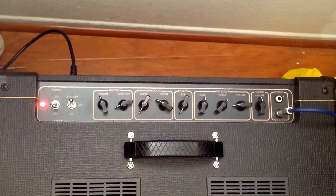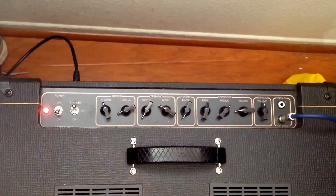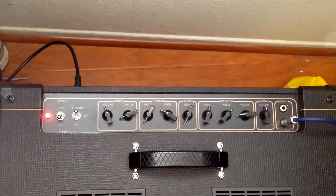Here are my settings for the cleaner tone: volume is right at the V on the master volume, and my top boosted gain right about 9 o'clock.